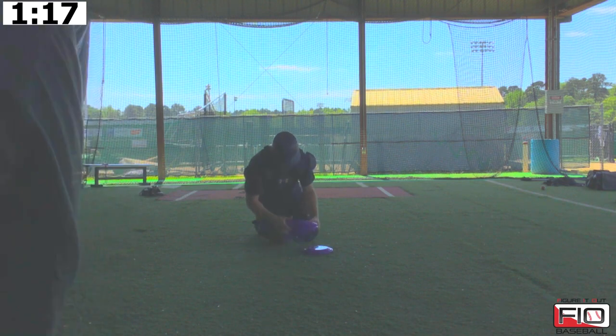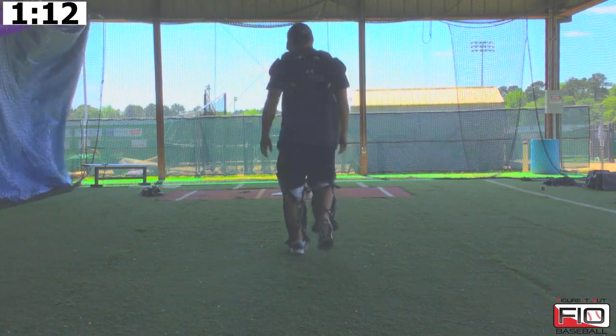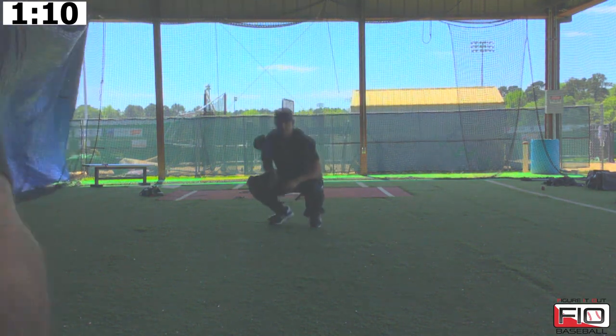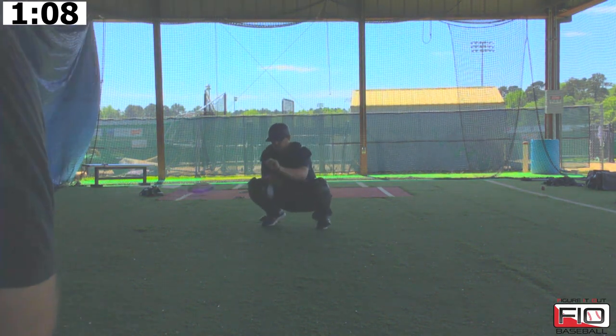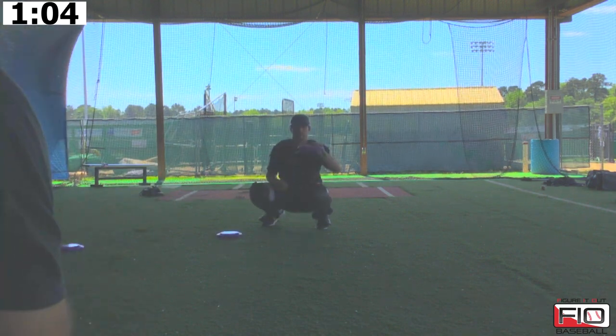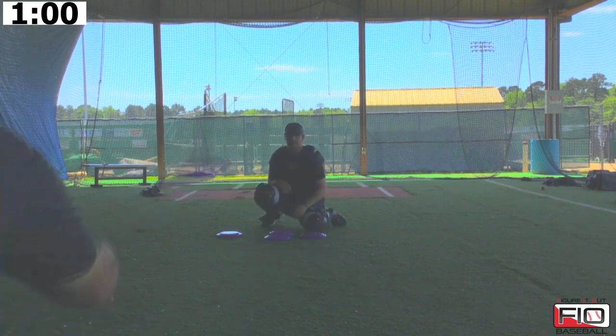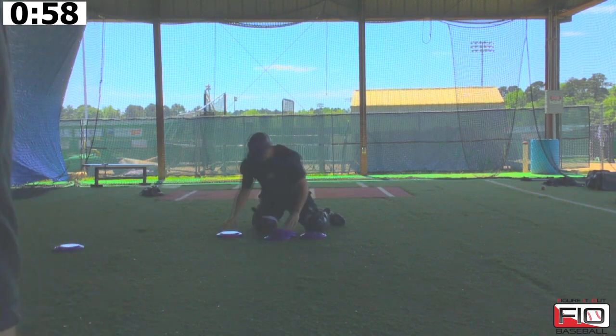You do rounds of five or six of these, making sure that those guys are feeling comfortable with it. We're nice and easy, keeping those Frisbees as low as we can. Don't get caught up with where the Frisbee goes, because all they're trying to do is keep their fingers behind the baseball.